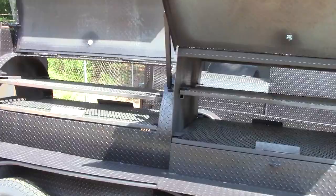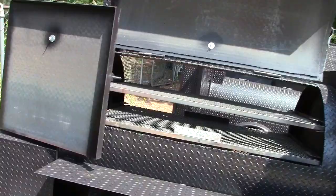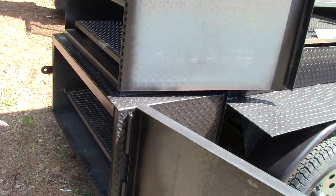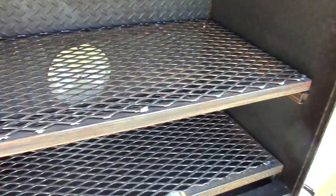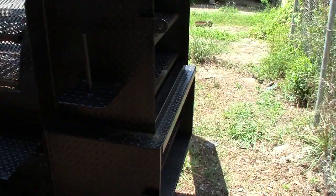Another 500-gallon reverse smoker. Here is your monster insulated firebox. Here is your rib box with a stainless steel vent that goes from the smoker into the rib box for more smoke or heat if you'd like. Paper towel holder.